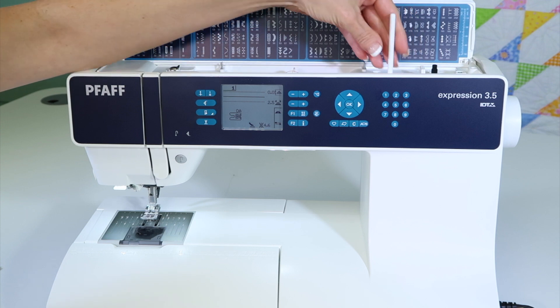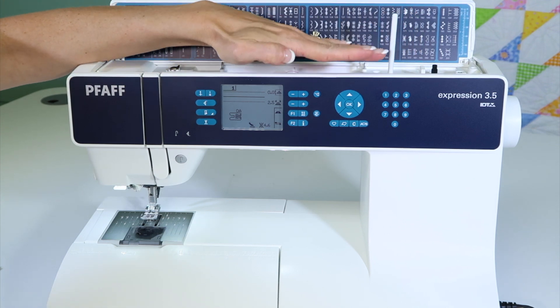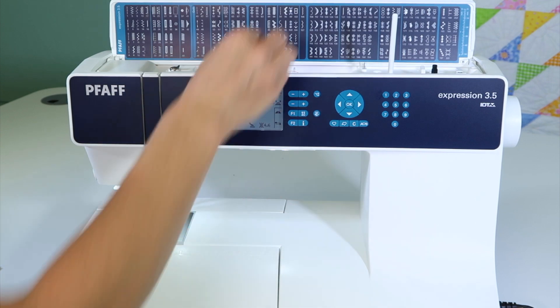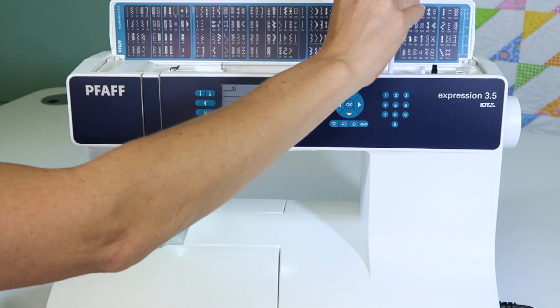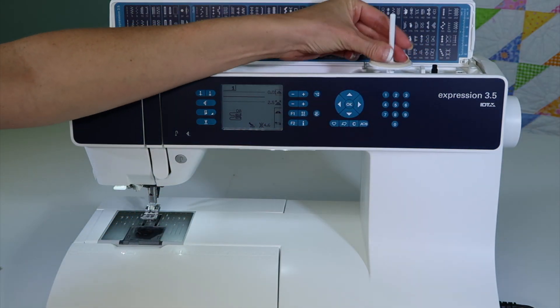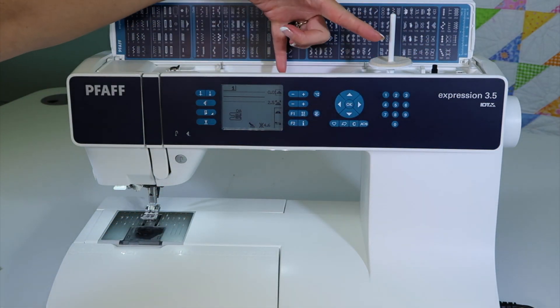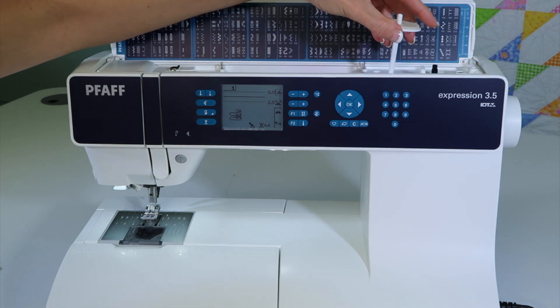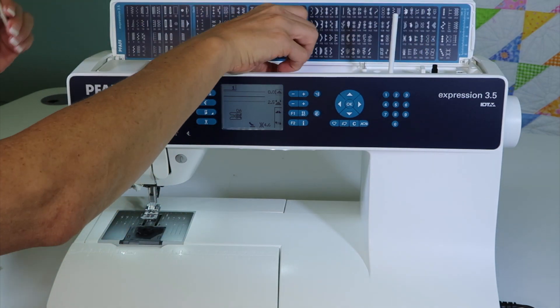I'm going to start by winding a bobbin. If you're using a spool that might be a stack thread — where the thread just goes right up the spool, and there are a couple of brands that have that — take that same spool cap and put it down here. You can even put the felt pad on it, and then put the spool of thread on. If I'm ever using two spools of thread, I'll use that in conjunction with the horizontal spool pin. I'll just put the cap back on.